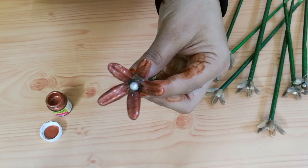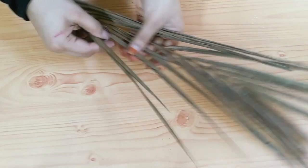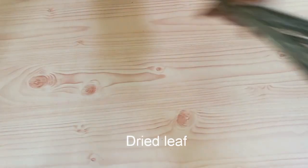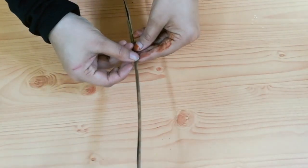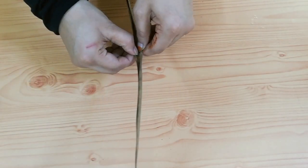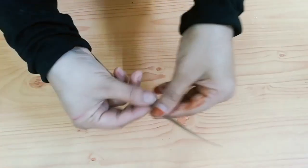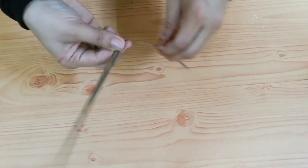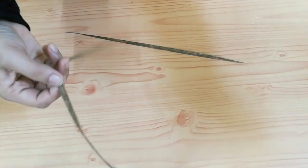I am going to paint this flower. I am adding a leaf here. I am going to make a leaf. Cut a little. I am going to paint this green. Let's paint it in a green color.